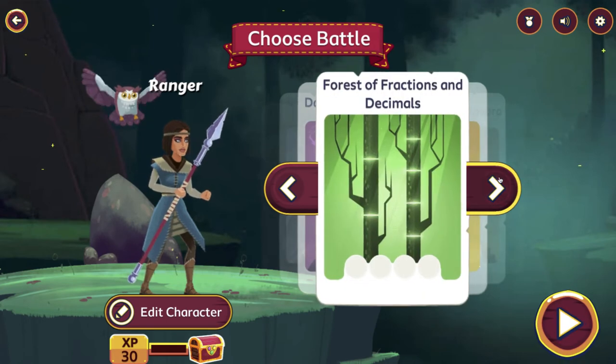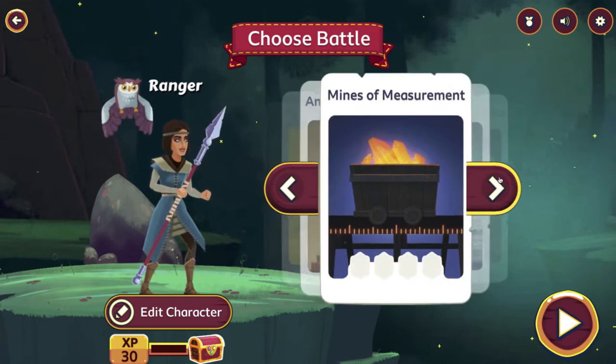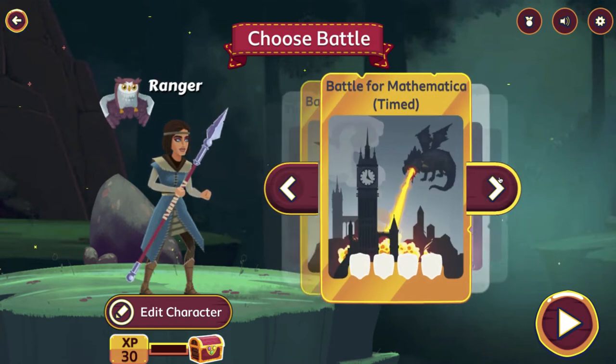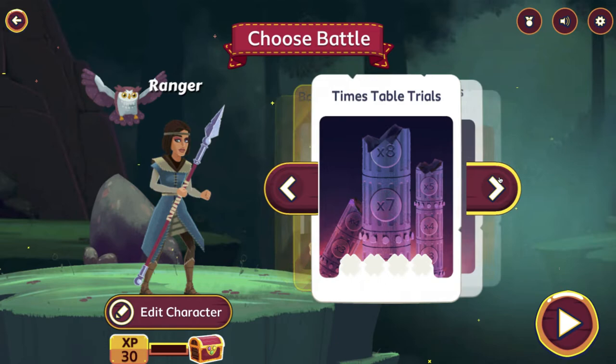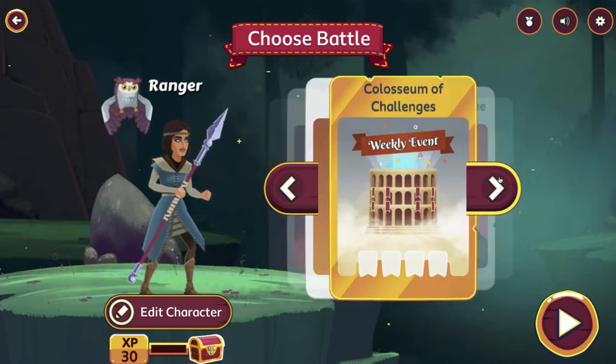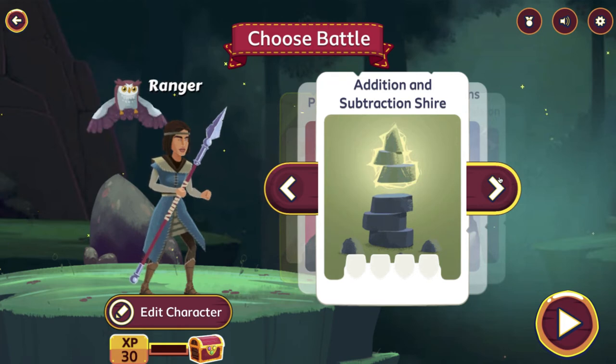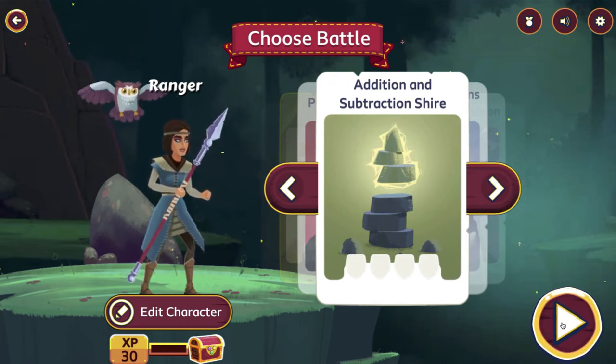I can choose from a number of different battles on a map. You can see some of the themes: there's a time test, times tables, place value, addition and subtraction — that's probably a good one to start. I should mention that students should have a pencil and paper ready, because some of the math facts are going to be a little bit challenging and they will need to write down and solve the math.